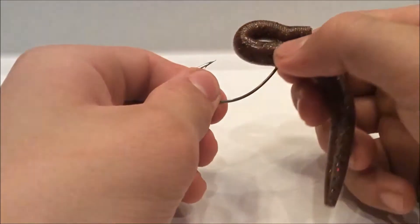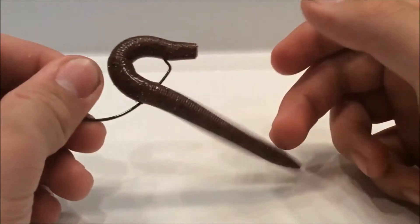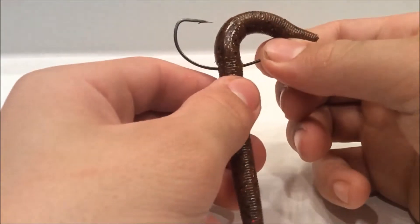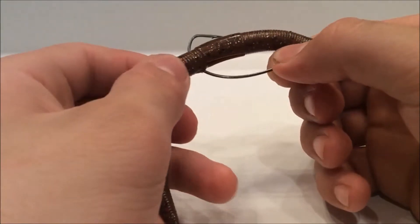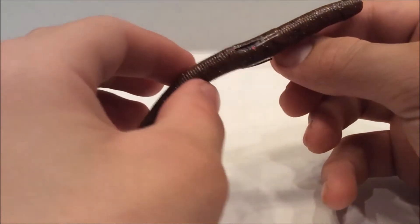When you get the largemouth back to your boat, this is going to be in its mouth and all bunched up. Take out the hook and then slowly push the bait back into place and make sure it falls right back in place.